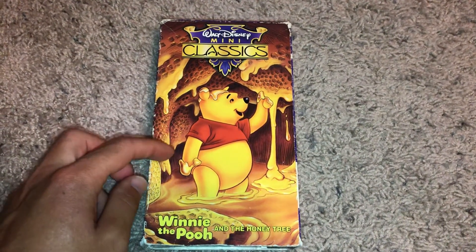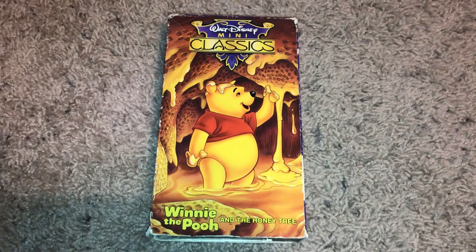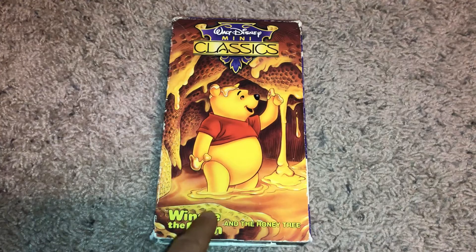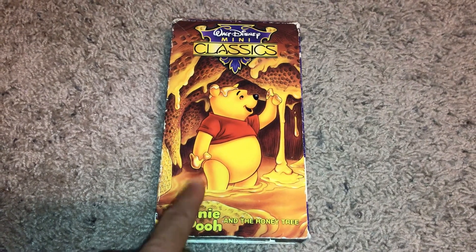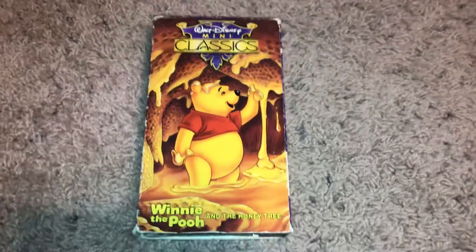This has been a demonstration video on my black Sony VCR fast forwarding and rewinding my 1991 VHS of Winnie the Pooh and the Honey Tree. This is a 1991 VHS, just want to give you information on that. Hope you guys enjoyed this video and I'll see you guys later for the next video. Catch you guys later.